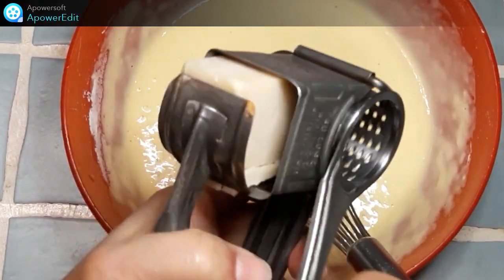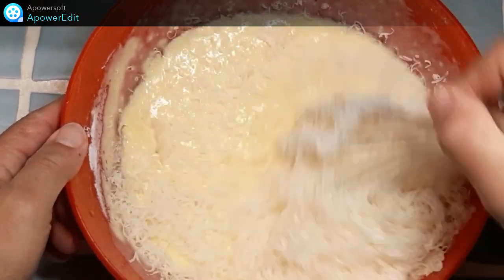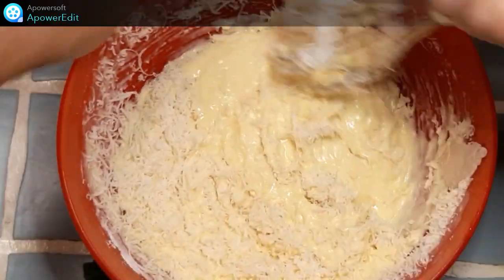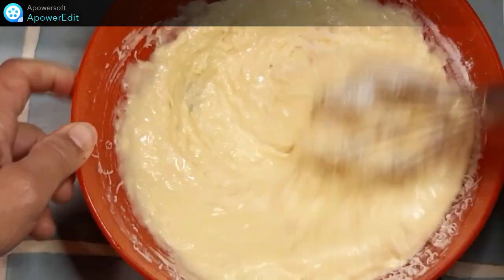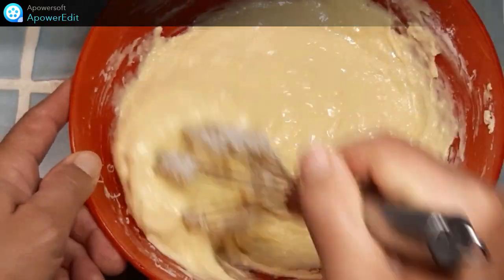Et je termine par le parmesan râpé. Je mélange bien. Je n'ajoute pas de sel volontairement car le parmesan est déjà bien salé. Ensuite, je vais mettre par-dessus ma tarte une garniture salée, entre la charcuterie et le fromage ail et fines herbes.